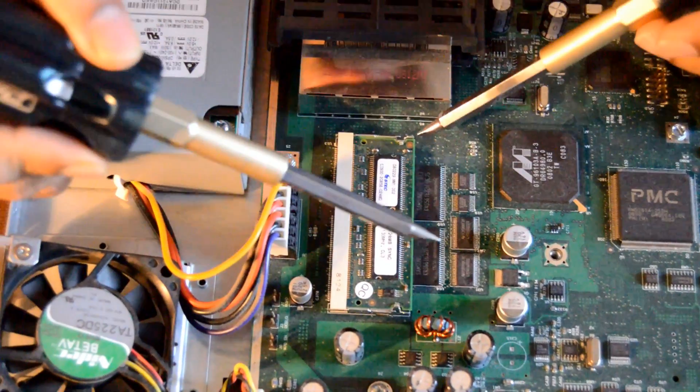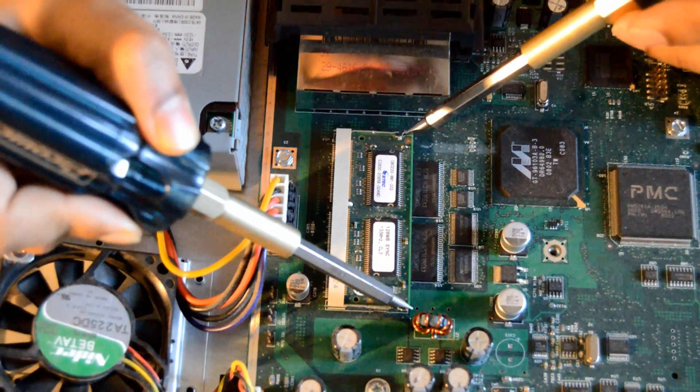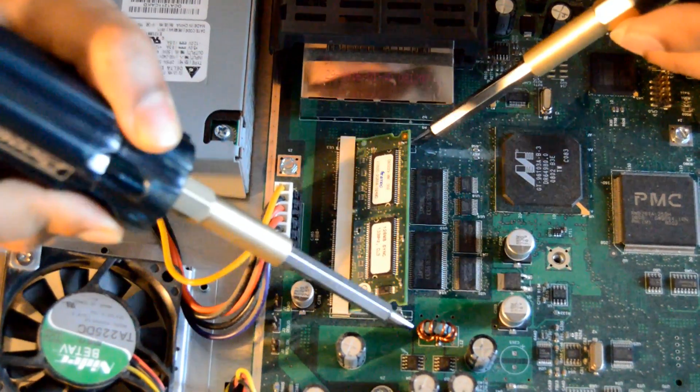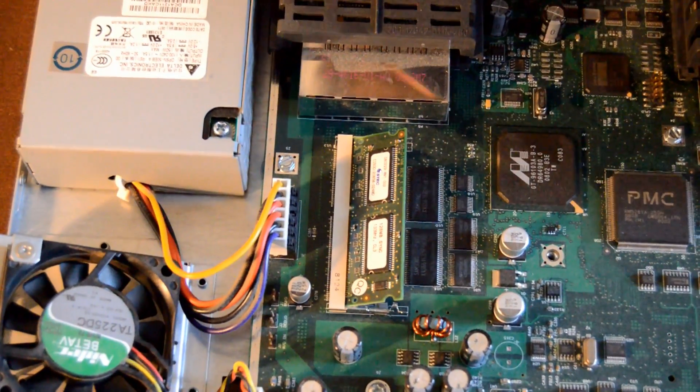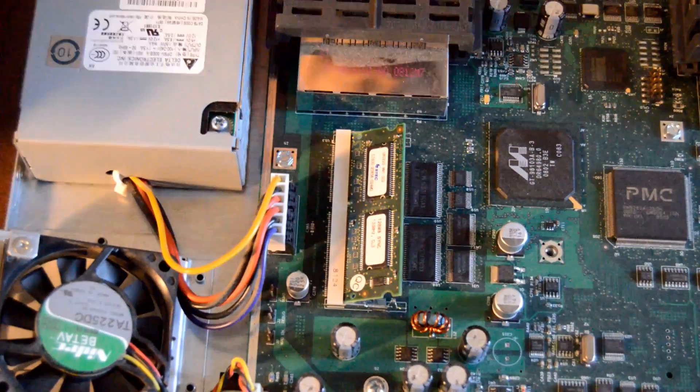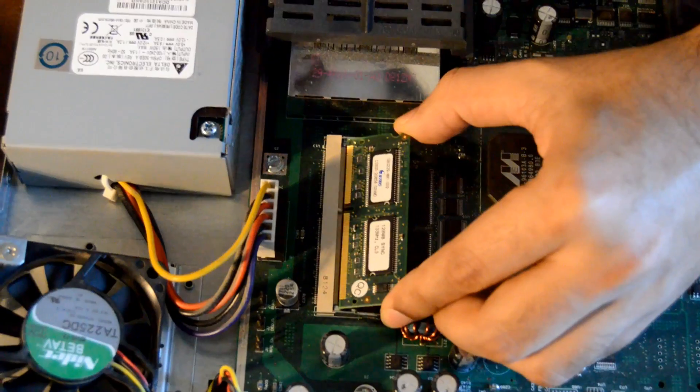All we have to do is use two flat head screwdrivers and just push them apart. As you see, the DRAM pops right up and you just have to pull it out gently.